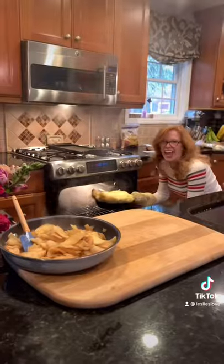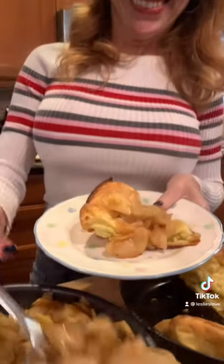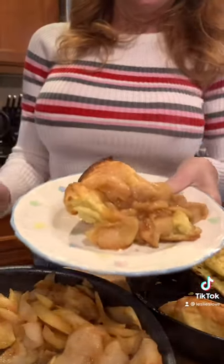It's bubbling up — it's ready! Serve it up and let's eat it!